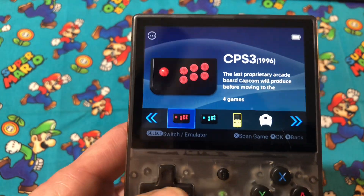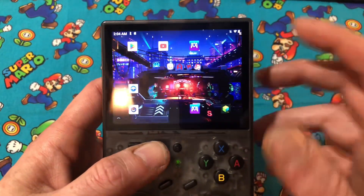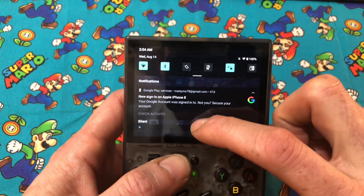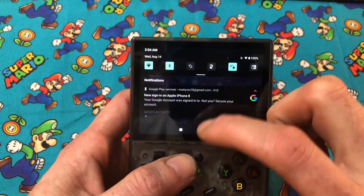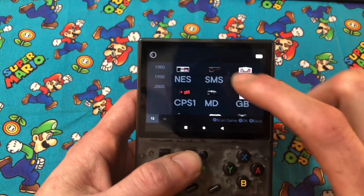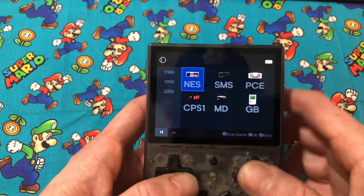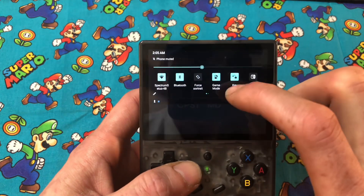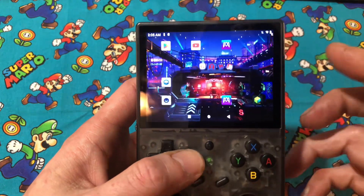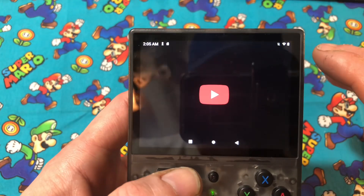Emulation is going to be slightly different between the two operating systems. You just pull down on this, hit this button right here, and that's what will take you to the game system front end — Anbernic's own operating system. Hit it again and now we have YouTube and other apps.